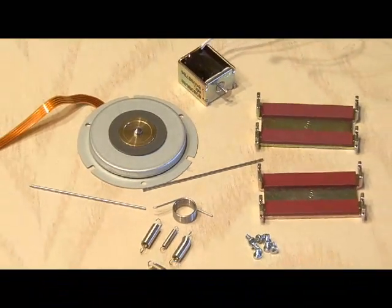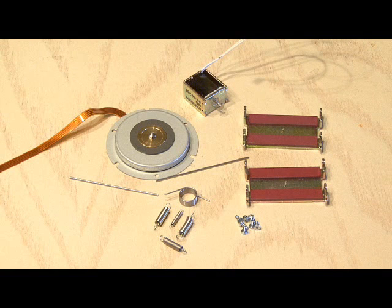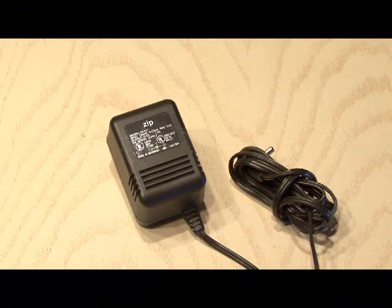If you do nothing else with this ZipDrive, at least salvage the parts inside. You'll find a motor, a solenoid, some magnets, a couple of steel rods, and a bunch of springs and screws — all worthy of your parts bin for future projects. Oh, and don't forget the 5-volt, 1-amp wall wart. Throw that in a box with all your other AC adapters.